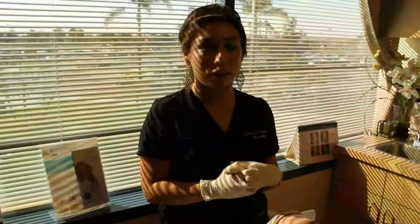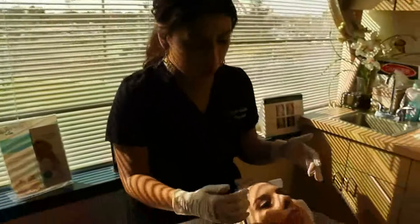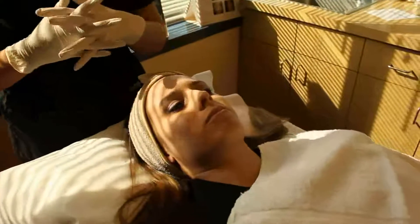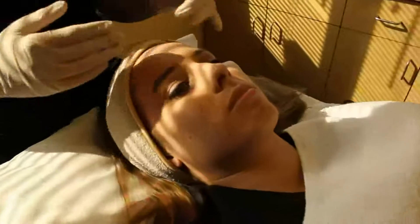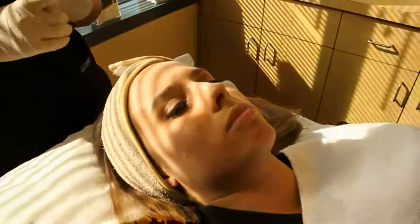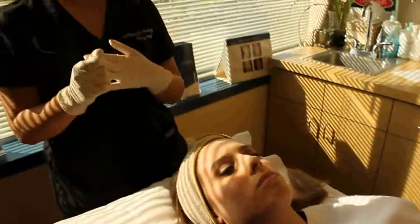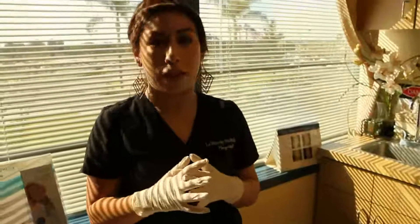We're going to do a chemical peel on Janelle. We're doing the universal peel and we're going to be treating acne. She does have just a few active breakouts, but more scarring. What the peel is going to do is improve the scarring. It's also for age spots, wrinkles, large pores, and any superficial pigmentation. We just cleansed her skin, so now we're going to start with the first step.